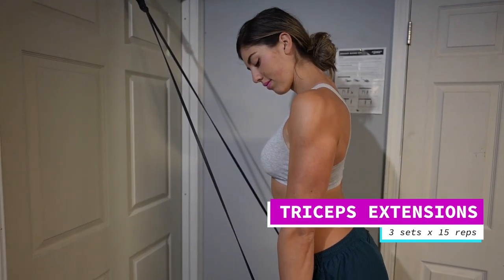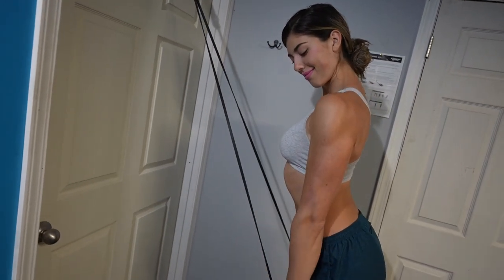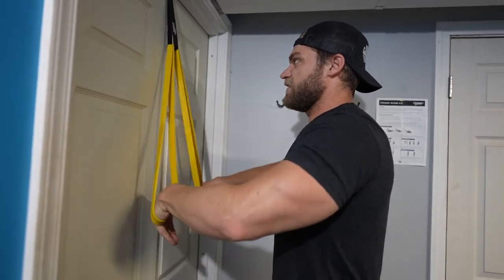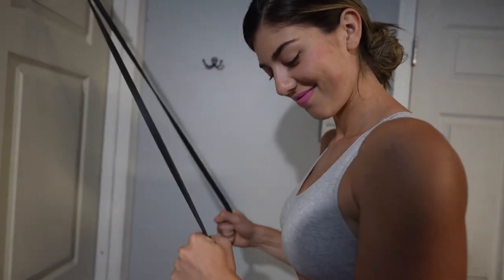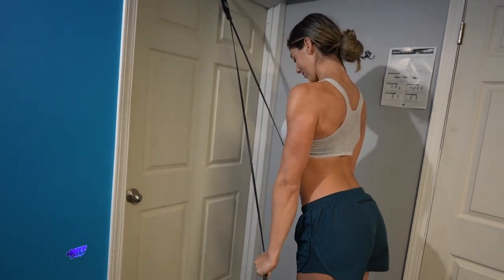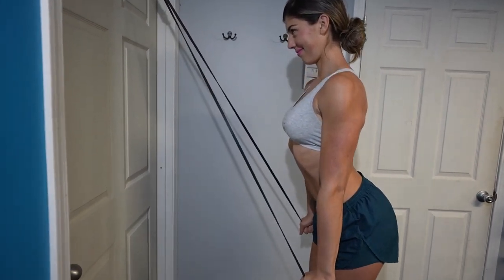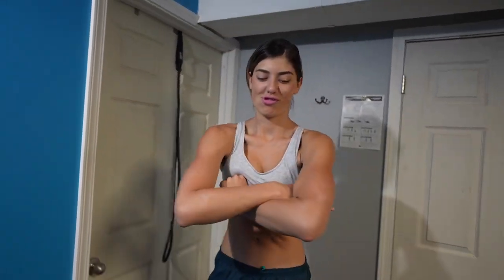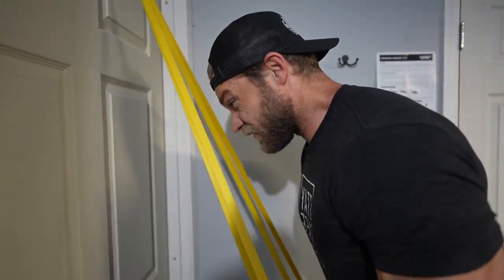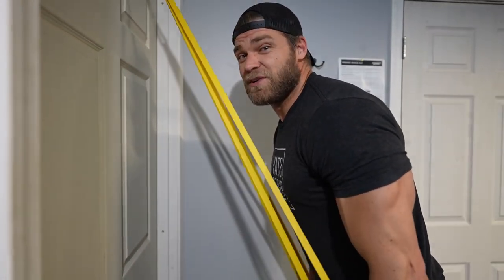Done with the major compound movements — now on to isolation movements, starting with tricep pushdowns using the door anchor. Wrap the band, make sure there's enough tension, step back slightly, and extend the elbows. What I love about the bands is that at peak contraction, that's where the band has its highest resistance, so you really get that good mind-muscle connection — you feel that burn, you feel the muscles working. It feels so damn good.